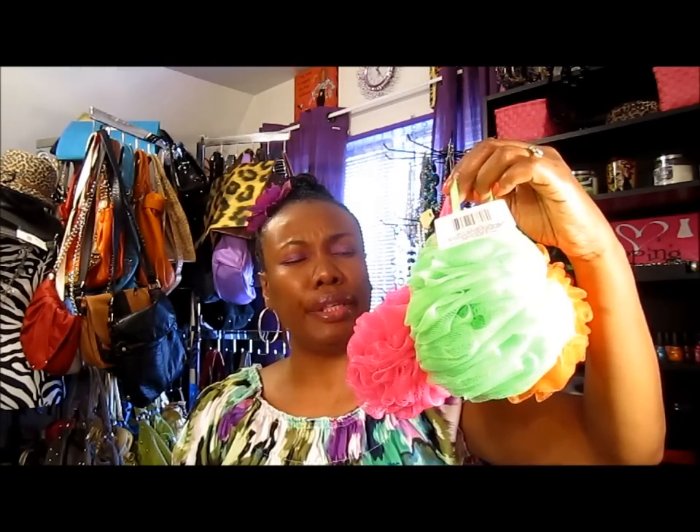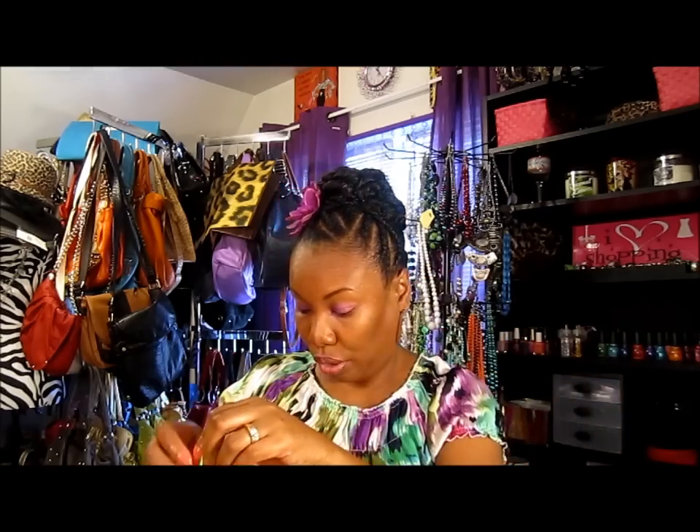I got three loofahs. I love these — I throw them in the washer to wash them, so they're like replacements for towels. I do still use towels, but I love these more because when you put your shower gel on them they suds up so much and hold so much lather. Great for the bath.